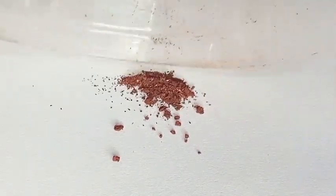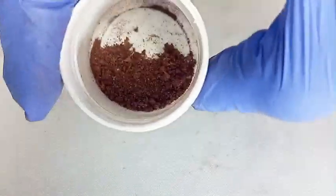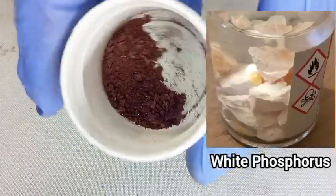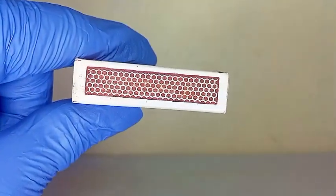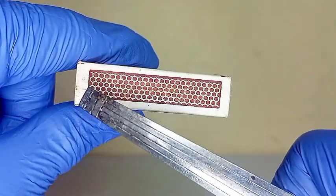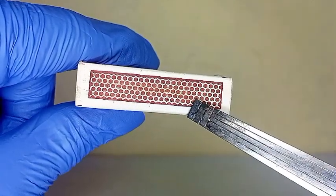Red phosphorus is one of the several allotropes of phosphorus. It is relatively stable and safe to handle, unlike its cousin white phosphorus. Its stability makes it the key ingredient on the side of matchboxes, and for the average chemist, that striker pad is the most accessible source of phosphorus.